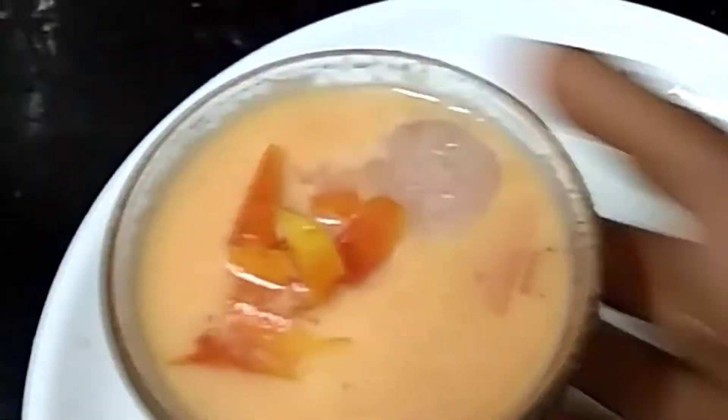In two minutes, we can prepare milkshakes. If you have any fruit, we can prepare milkshakes.